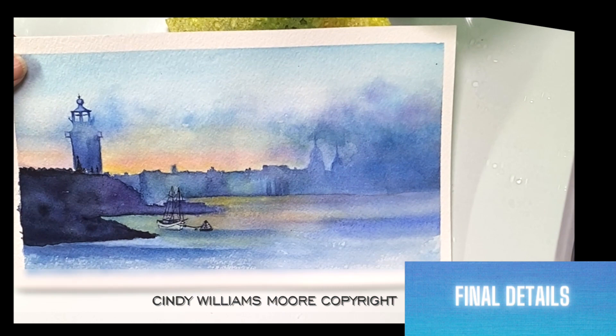I didn't feel like I needed a lot of final details. I added a little bit more reflection in the water, a few more rock details off to the left, towards the center, and going towards the bottom.